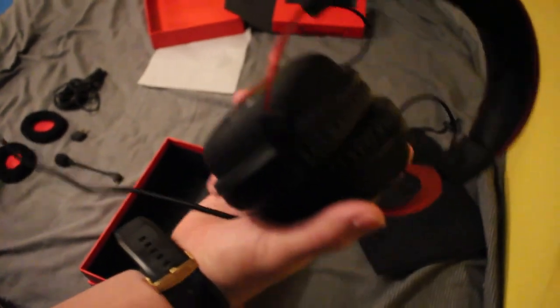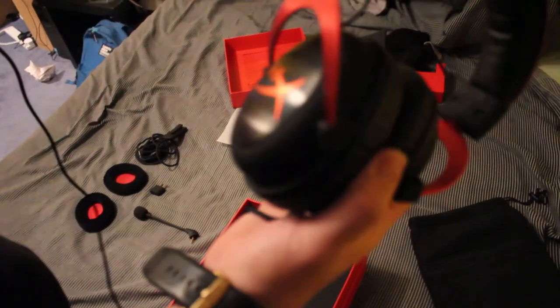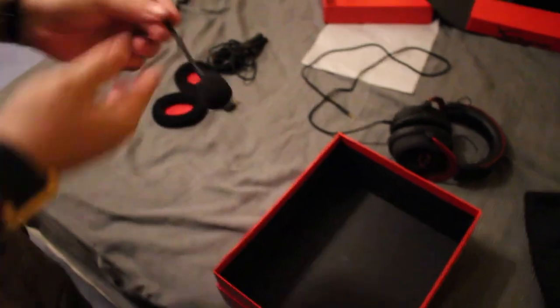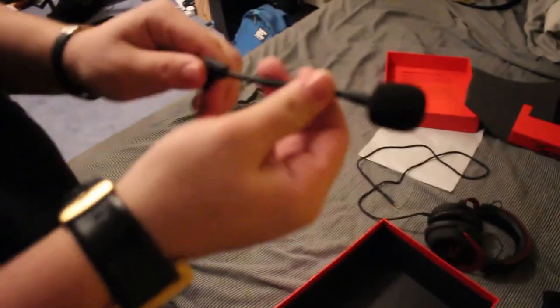Andre is recording this, so if you can hear any breathing, don't worry about it. As you can see, the headset is nice and padded everywhere, and when you pop it on it fits really snugly. It's also very noise cancelling — I could barely hear Andre breathing with them on, so they must do a really good job of blocking out sound.